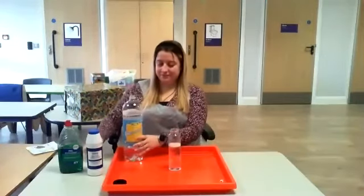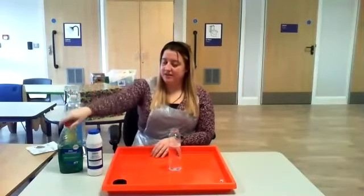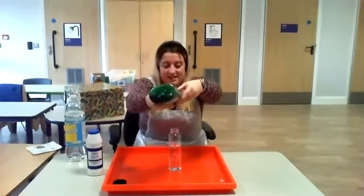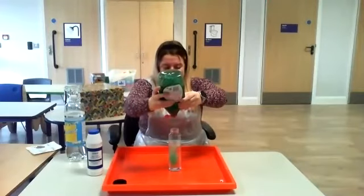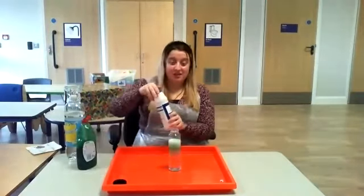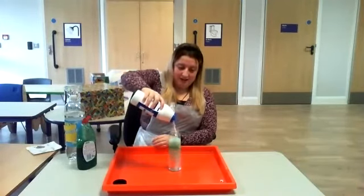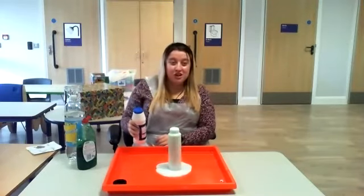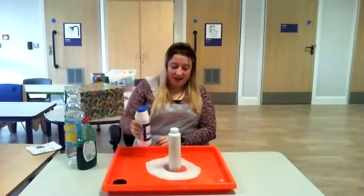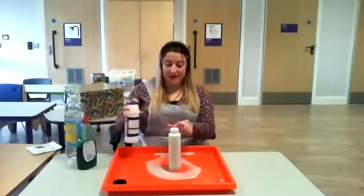Right. Lid on the lemonade. Lemonade to the side. We need some washing up liquid. Ready? Steady, squeeze! And then we need some salt. Ready? Steady, fizz. Whoosh! Wow! More salt. Fizz. Lemonade fizz.